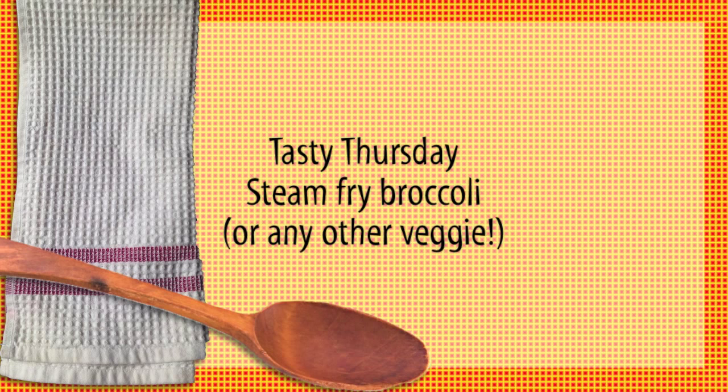Simple, easy, and absolutely infinitely expandable, which I love. First thing you need is broccoli or some other vegetable. This works really well with slightly harder vegetables — broccoli, carrots, cauliflower, peppers. This is the basis for a great stir-fry.